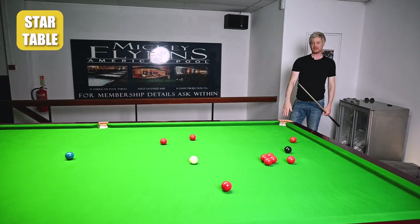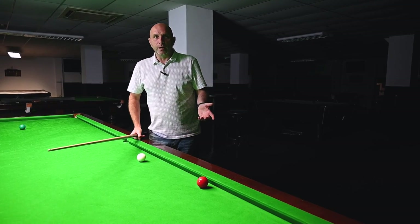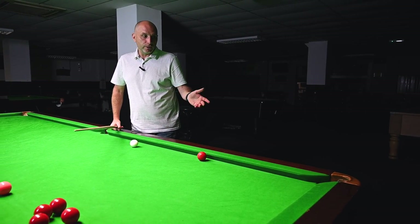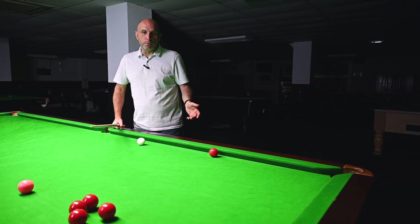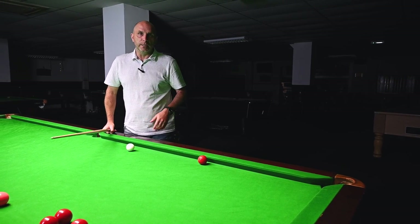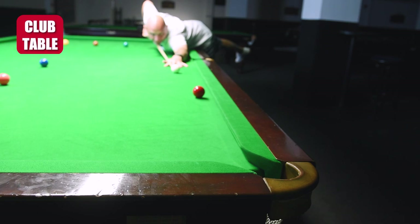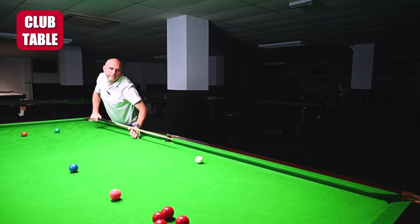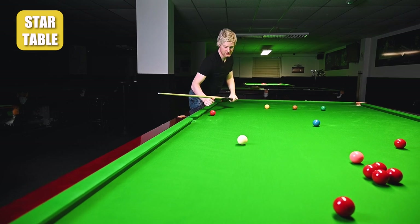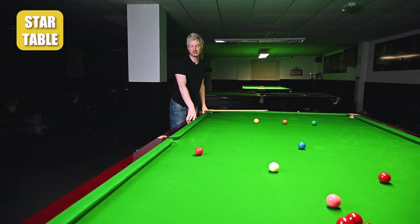As you'll be able to see from the other angle, that held its line absolutely perfectly. Here's another example: in a match situation on a club table I'd probably be inclined to just drop this red in down the cushion, give the pocket every chance, and leave myself a difficult black. Whereas on a standard club table I can probably just hit this with lots of power and screw back out to the middle of the table.